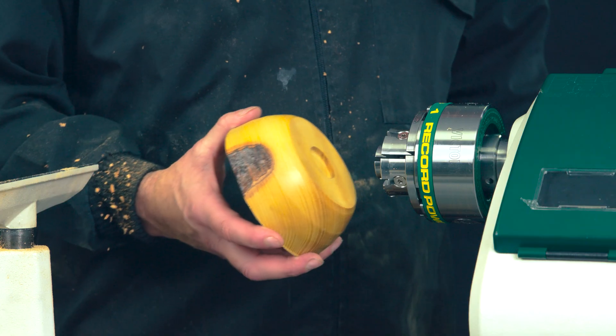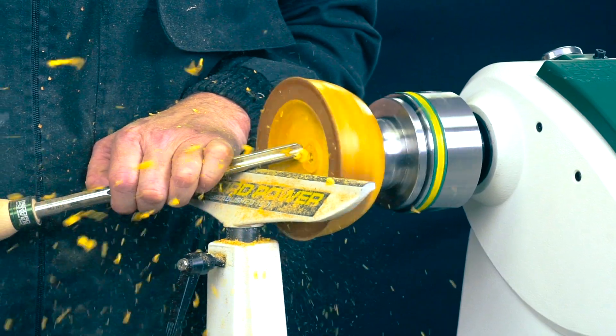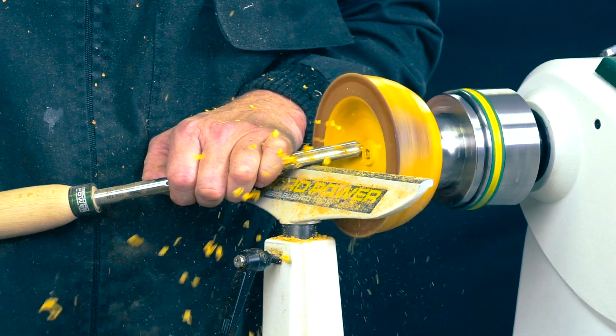This allows changing to different requirements on different projects without having to take chucks off spindle nosers. The screws are retained in the jaws themselves, so when fitting them you're not having to remove any screws.